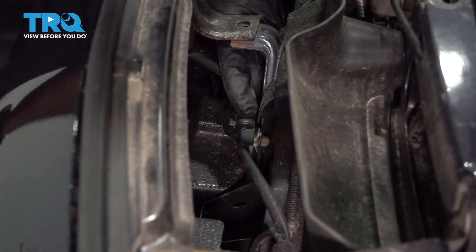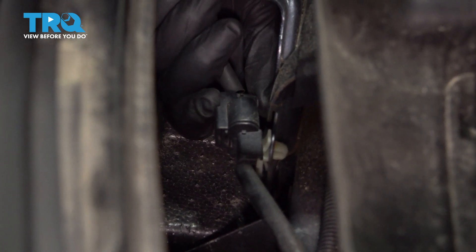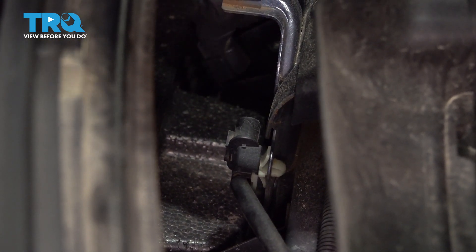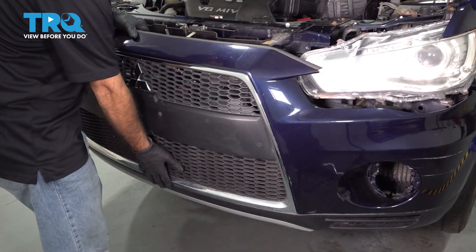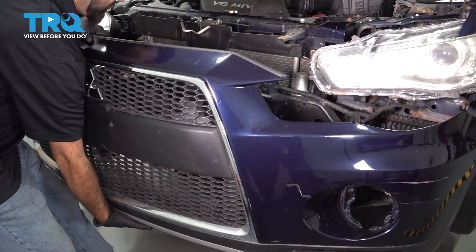You have one last electrical connector right here behind the front grille. Go ahead and squeeze the clip and separate the plug. Now you're ready to remove the front bumper. If you have a second set of hands, have somebody grab one side; if not, grab it from the center and pull straight back away from the vehicle.